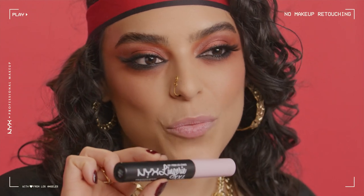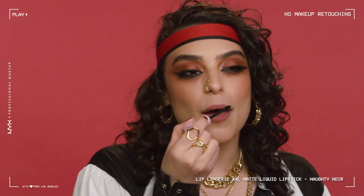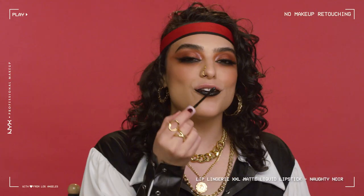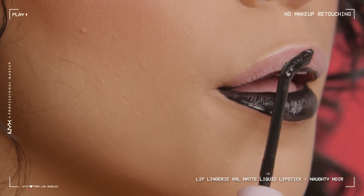Now we have to finish off this look with a bold lip. I'm going to be going in with Lip Lingerie XXL in Knotting You. It's vegan, it has 16-hour wear, and it's only $10. Starting with the precise applicator at the outer corner of my lip, I'm just going to sweep this on. Then starting on my cupid's bow, I'm going to do the same thing on the top.